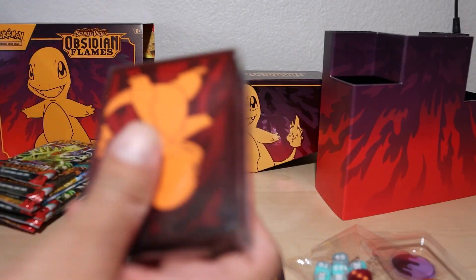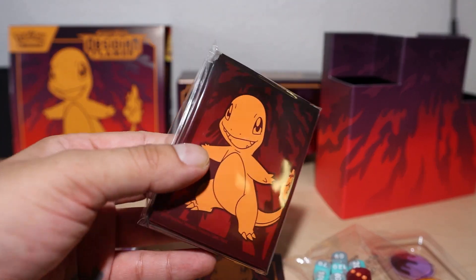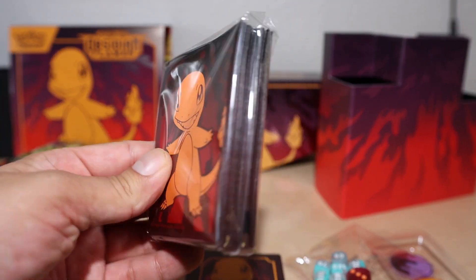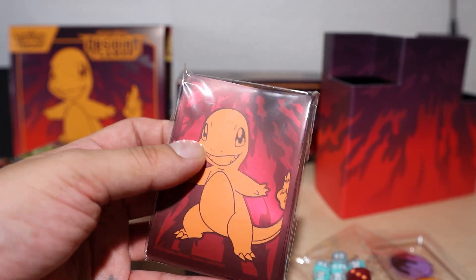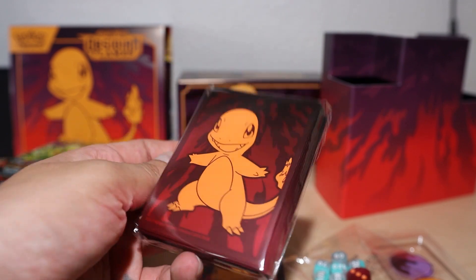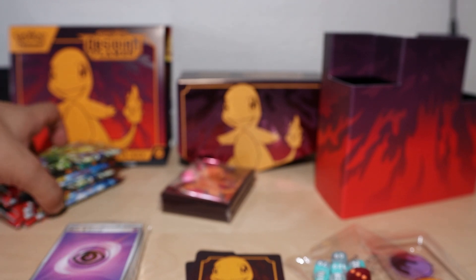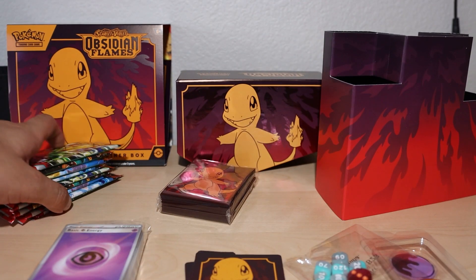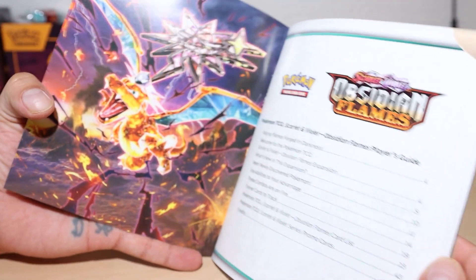Inside we also got our Obsidian Flames card sleeves — it's a really really cool maroon-red color with a beautiful orange Charmander in the middle. I'm a big fan of just the colorway of this entire set. Let's move everything and open the packs. Oh yeah, I forgot to show off the little player's guide that comes inside — beautiful artwork. I'm really liking a lot of the Terastallization.